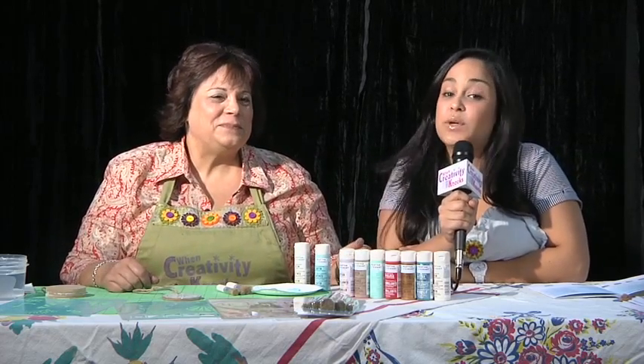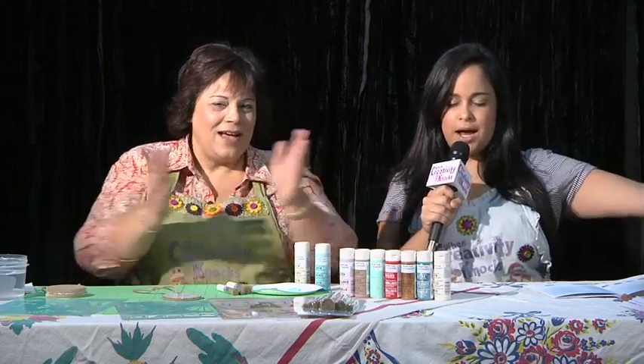Hi, I'm Megan. I'm Anna. Welcome to Wing Creativity Knox. We are very excited today. We're doing something a little different. We're doing a live workshop here at the Southern Women's Show in Charlotte, North Carolina. And even more exciting, we have a live audience!